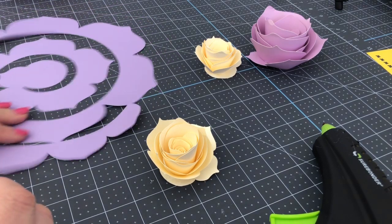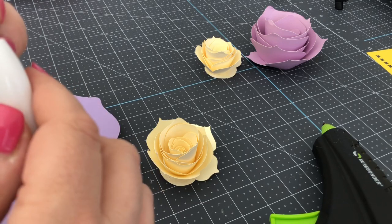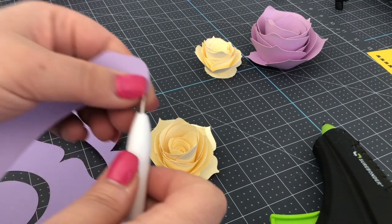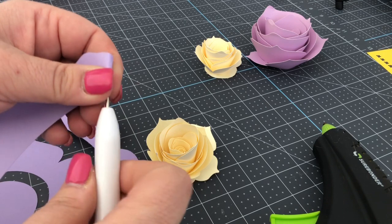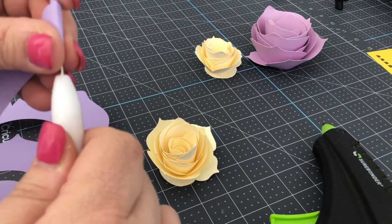The larger one works up the same way. It's a little more difficult as you start to roll because you have more paper, so just know that and be patient with yourself and do your best — that's all that's important.